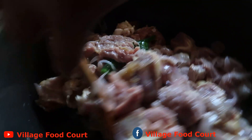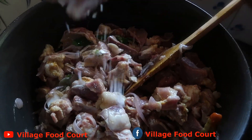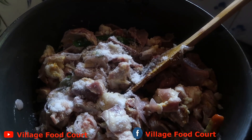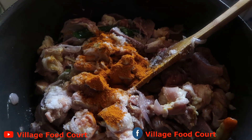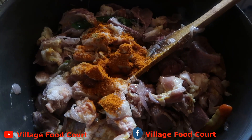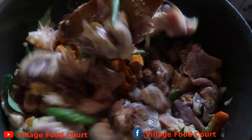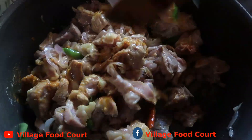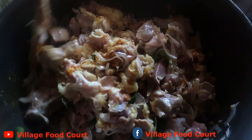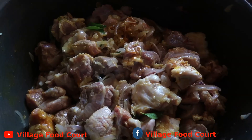Mix it up. Add 1 tablespoon of flour and mix it in. Mix it in a little bit.